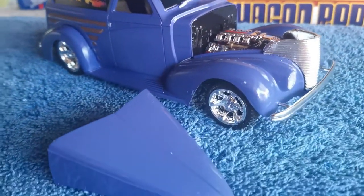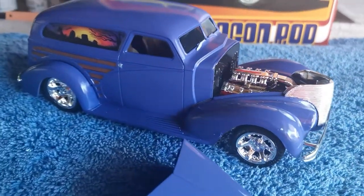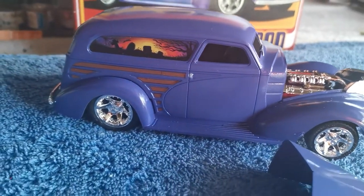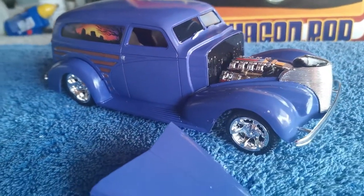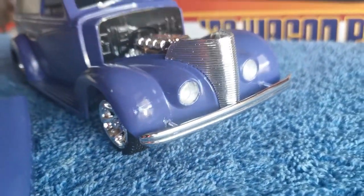Yeah, I'm pretty happy. It's definitely an improvement on the first one — the rescue van — I built the fire truck. Definitely an improvement. I've used all the things I learned on that first one to try and do a better job on this one. Pretty happy with that.